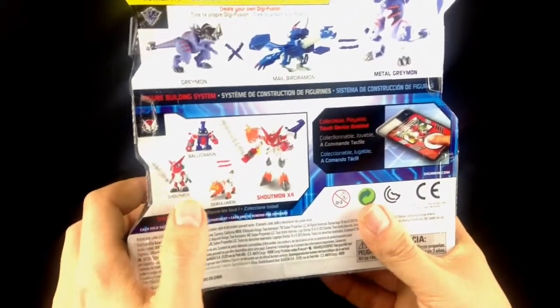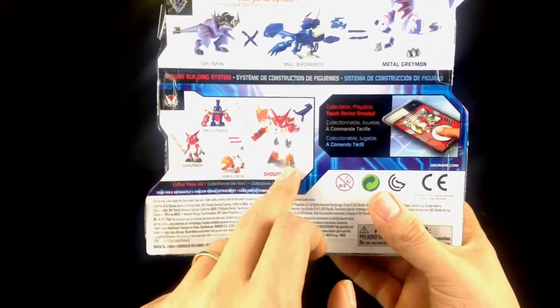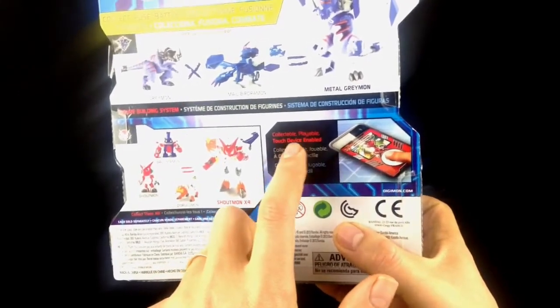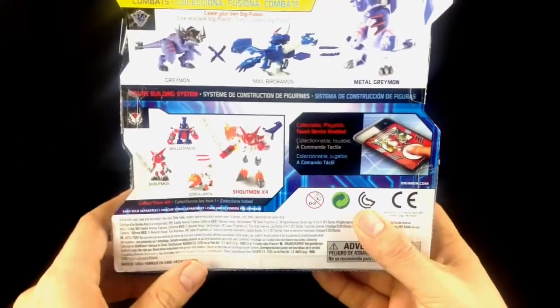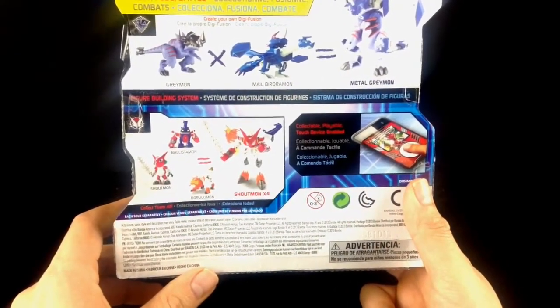You've also got these mini fuses as well to make Shoutmon X4. There's your cards — they're collectable, playable, touch device enabled, so you can basically scan them on to your pad or phone or digital device.